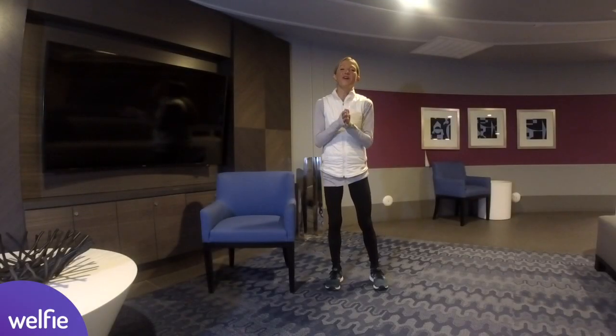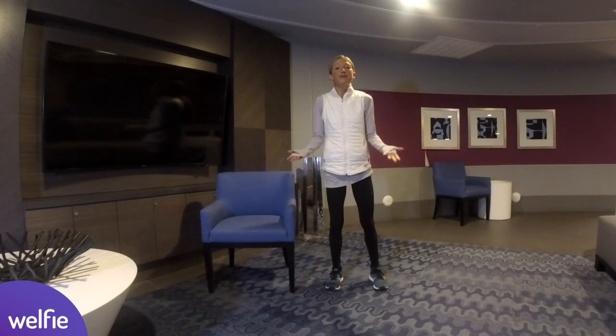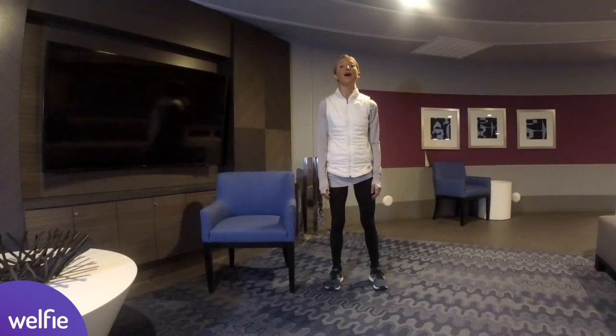Hi friends. It is so wonderful that you've pressed play on this simple stretch and gratitude meditation. I'm so happy that you're here. Let's get moving, breathe deeply, and help our bodies feel amazing.